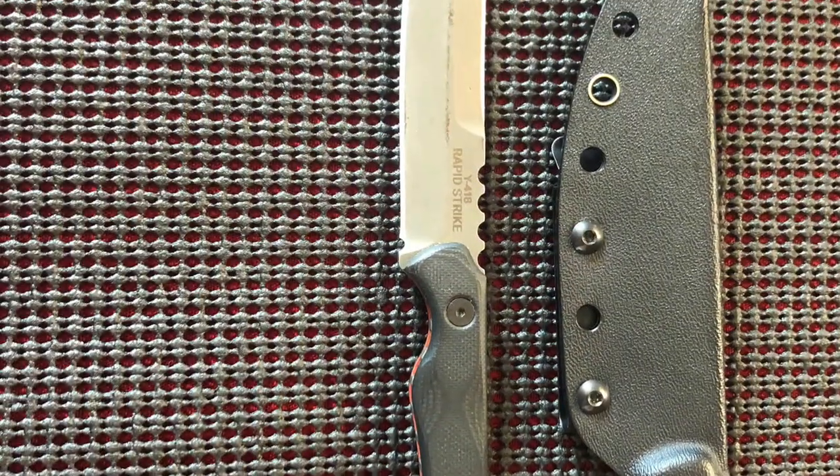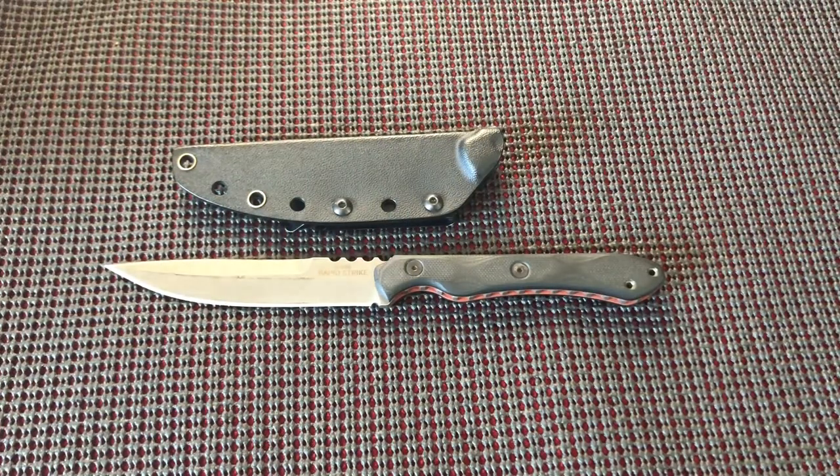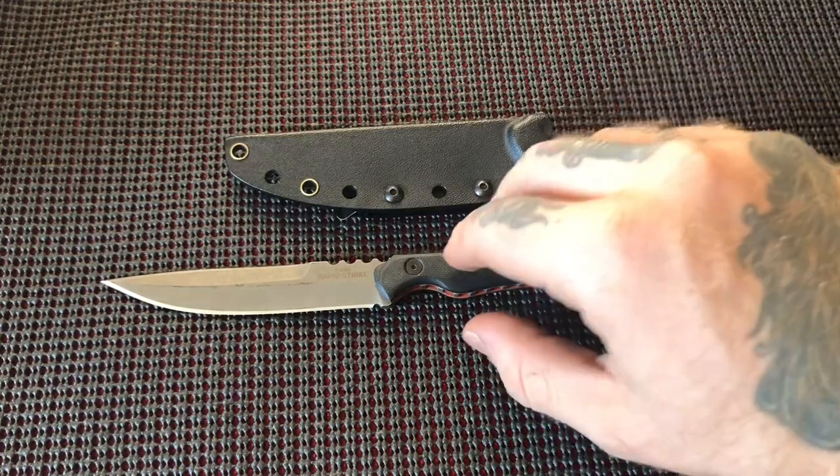How you doing today folks? Today I have a review for you of the TOPS Rapid Strike. Normally my reviews tend to be between three to five months in the making, but I have carried this knife every single day for the last about a month. I've used it, abused it, pried with it — which is never a good idea — but it worked out well, and I love this thing.